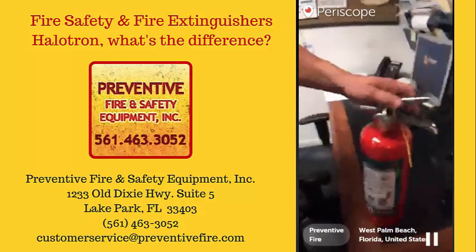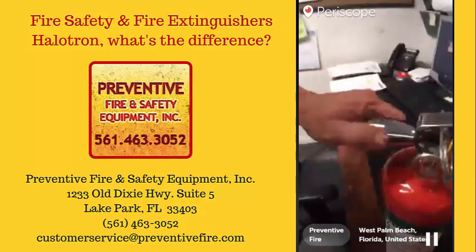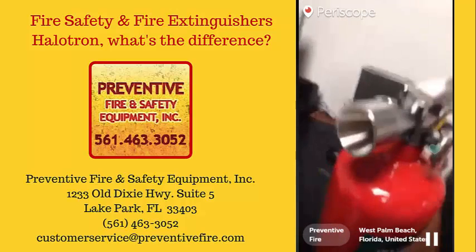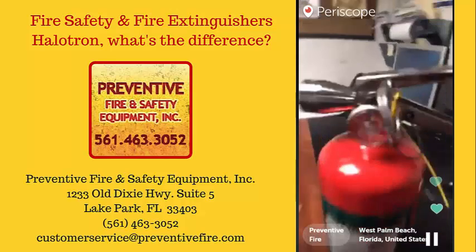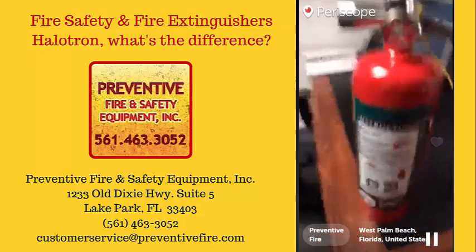So this is the Halitron. Here's the nozzle. Some of them have hoses, some have nozzles, but basically you pull, aim, squeeze, and do the sweeping motion. It has the instruction label right here. You can see it's all filled up and in the green. It has a green label.